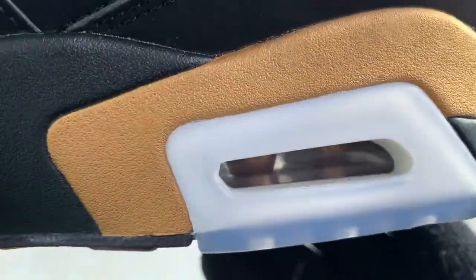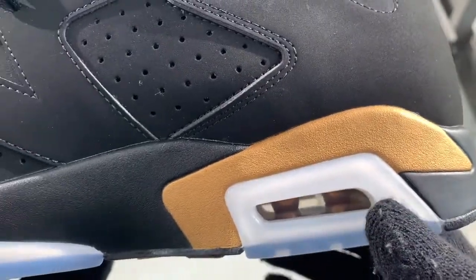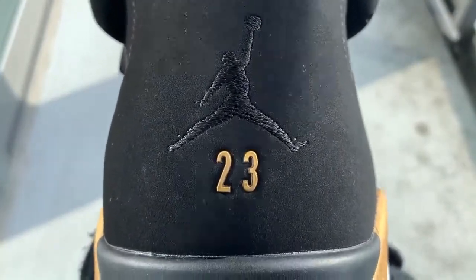I just wanted to show you guys this air bubble before we get into the rest of the shoe, because usually the UAs mess up the air bubble. But you can see they did an amazing job. These did come from Song Sneakers, so great job Song for these. You can see the little gold 23 right there.